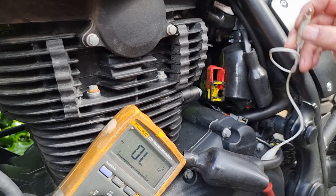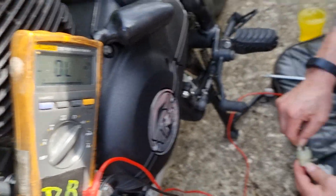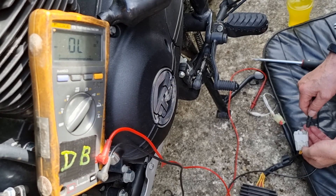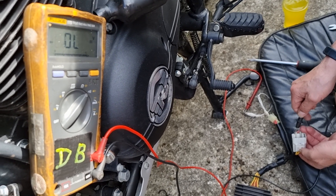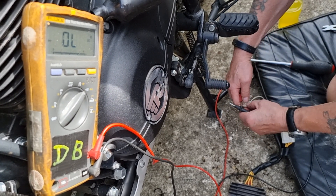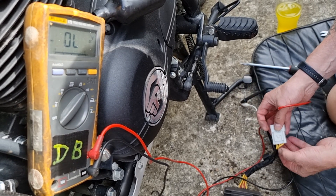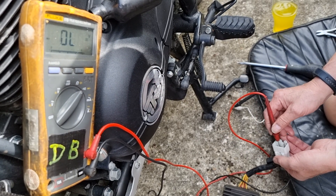Just to compare, I have here a Japanese regulator rectifier. I put the red lead onto the red lead into the reg rectifier and the black lead onto the three AC inputs — they're all open line, which is what I expect to see. Then if I reverse them, so the black lead from the multimeter goes onto the red lead into the reg rectifier and the red lead from the multimeter goes onto the three ACs — which in this case are yellows — yet again, exactly the same reading as I'd expect going that way.